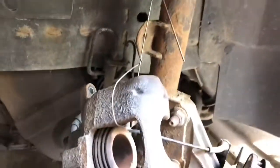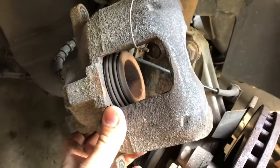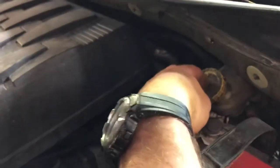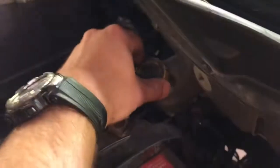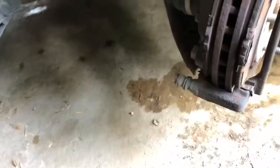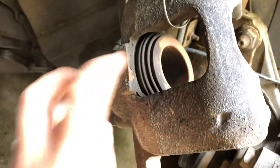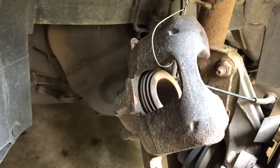I used some wire I had laying around the shop and tied this up here so it wouldn't be in the way. While I have it here, I'm gonna go ahead and retract that cylinder so we can get it around the new brake pads. You want to open up your power brakes fluid reservoir for your brake fluid — it's just loose in there. That'll allow you to retract those without any pressure.